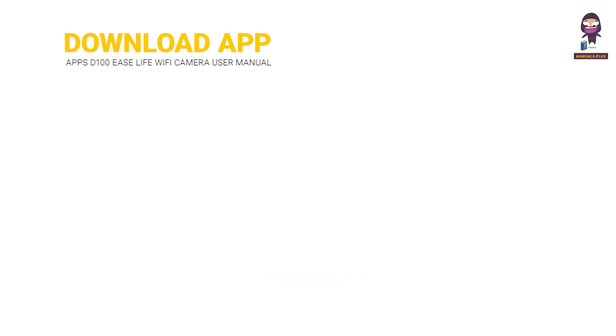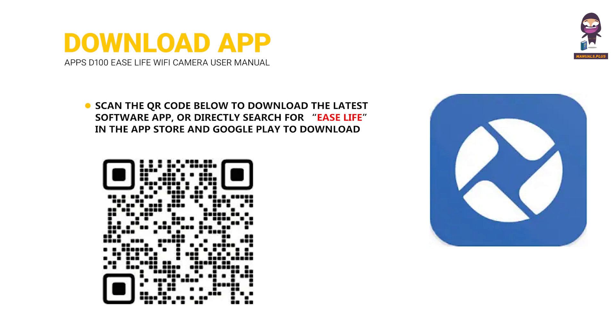Download App: Scan the QR code below to download the latest software app, or directly search for Ease Life in the App Store and Google Play to download.